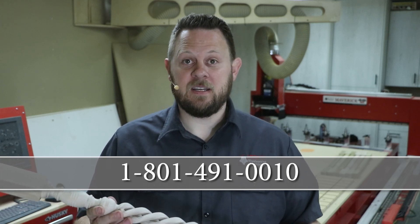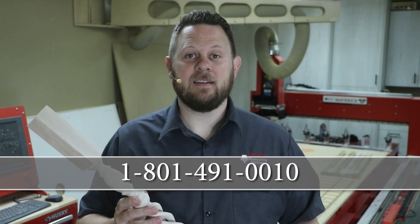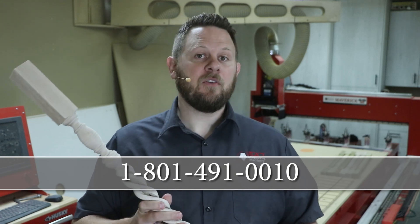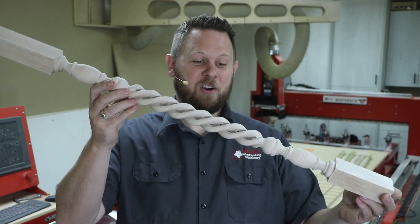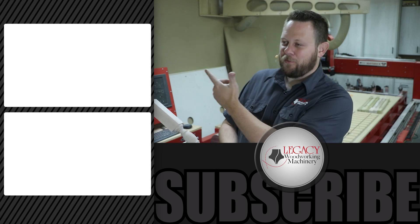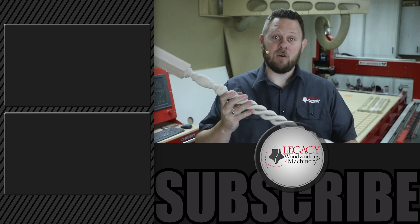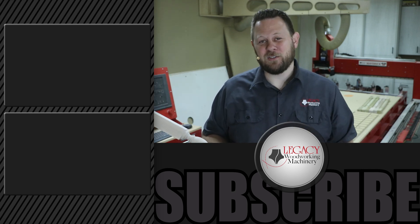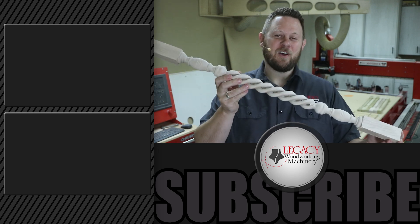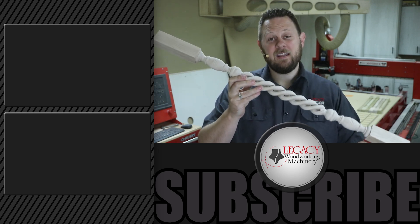If you have any questions and would like to talk to a CNC expert, you can always call 801-491-0010. You can also leave any comments or questions down below. If you'd like to see more turning and cutting demonstrations on the Maverick CNC system, just click right over there. Don't hesitate to like, subscribe, and check that notification box so that you can be notified when new videos like this come out. And as always, thank you for watching. Remember, Legacy solves more woodworking problems than any other CNC manufacturer in the industry.